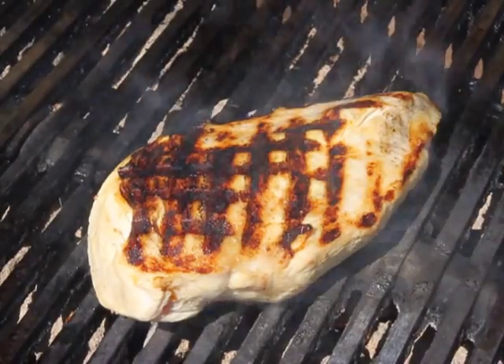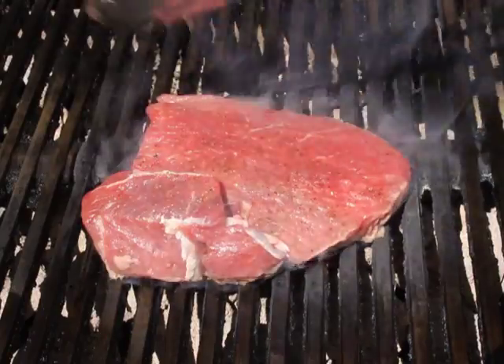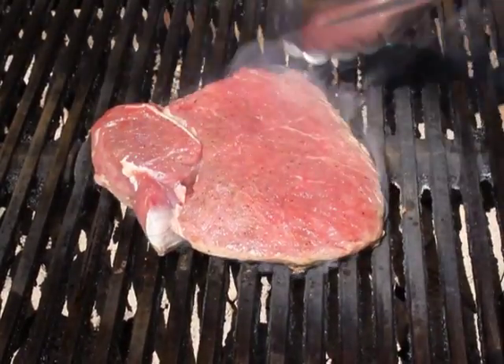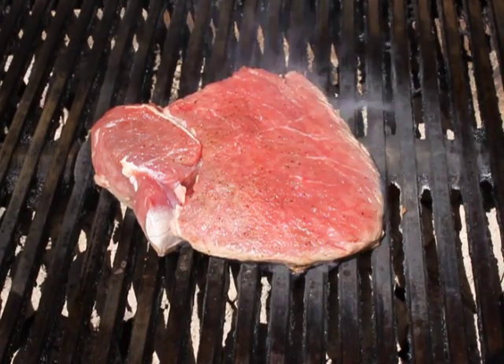It works with any kind of meat. The steak did not have a pointy end like the chicken breast, but I just picked out that corner right there — that works. So going towards 10, then going towards 2, and when you flip it over you're like, hey, where's the other marks? It doesn't work as well on red meat. The darker the meat, the less you're going to see the crosshatch, unless your grill is super hot.